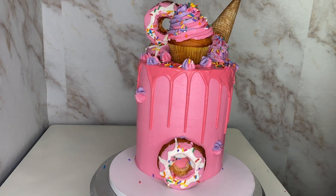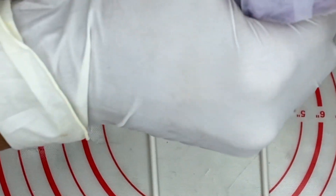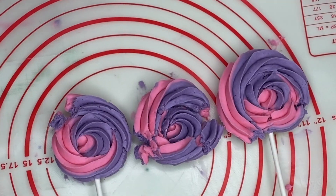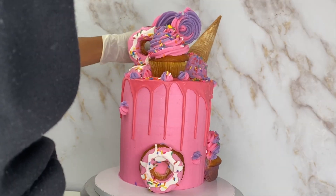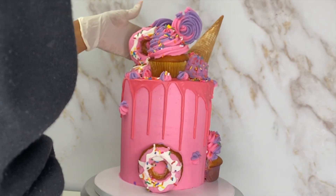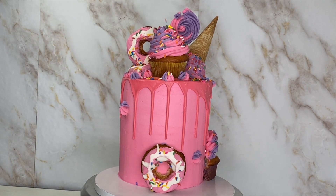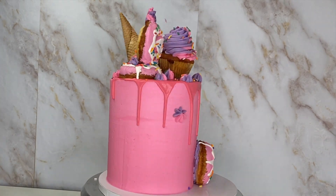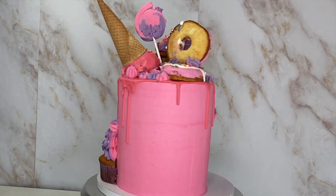I still wasn't satisfied, so I ended up making some buttercream lollipops with the same frosting. I made three but only ended up using one. I put one at the back but you'll see me take that off. I also added the other cupcake on the side — I cut it in half, placed it on the side, frosted it, and added some sprinkles.